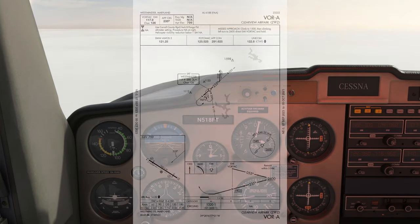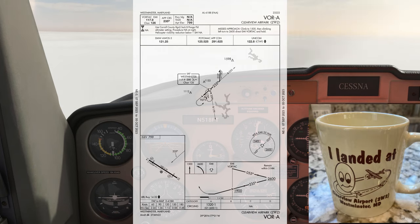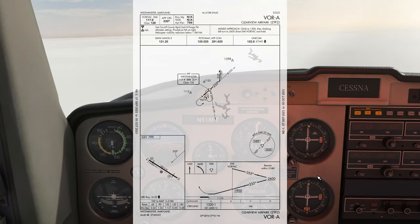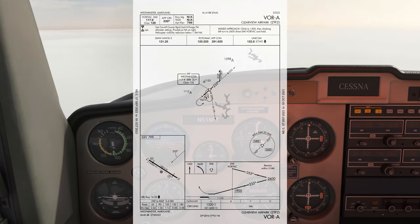We're looking to fly the VOR Alpha approach at Clearview Airport, a nifty little airport in Westminster that features an 1,800-foot runway, great for practicing short fields. You even get a little mug if you land here. The VOR approach here is no cakewalk. We'll be flying to the VOR, turning outbound on the 0-5-5 radial, then executing a procedure turn.